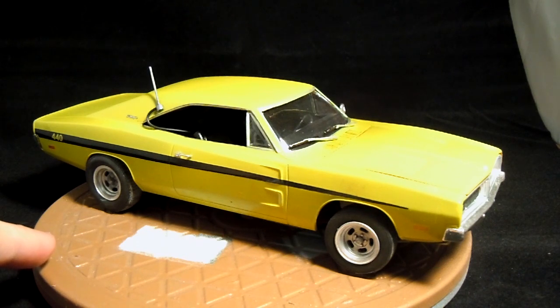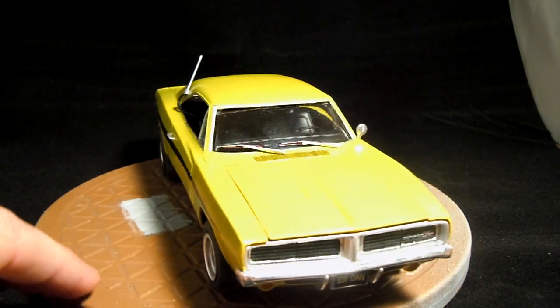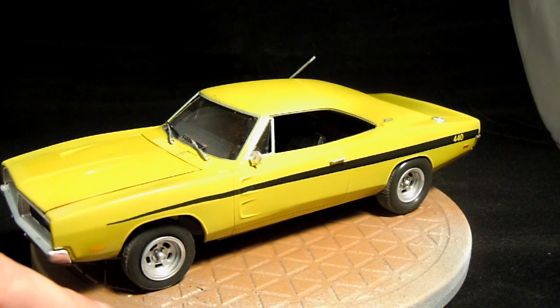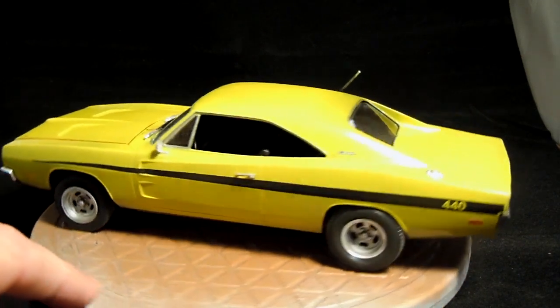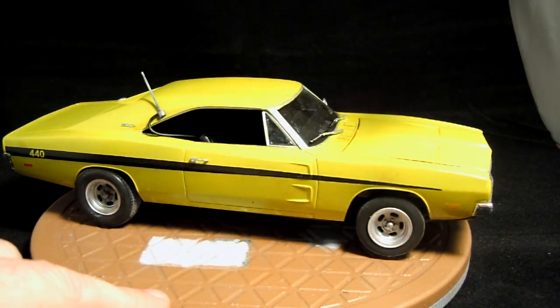I cut the receptacle on the back of the original kit wheel and glued it to the back of the Barracuda wheel, which pushed the wheels out a little bit and also helped fit them on there. I'm really happy with how the wheels came out. I do wish the front rims were inserted a bit further into the tires — they're sitting a little bit proud of where they should be. But I'm pretty happy with how it came out overall; the rear stance looks really great compared to the movie car.